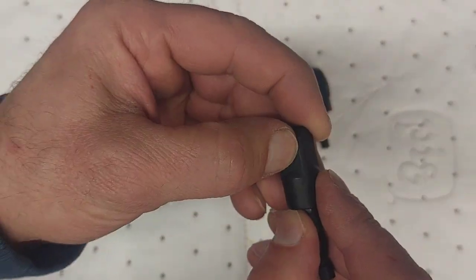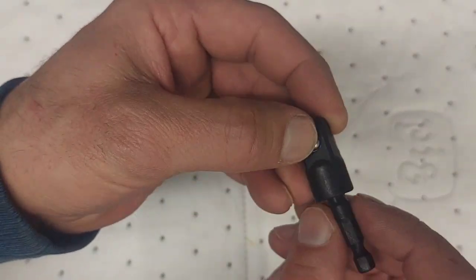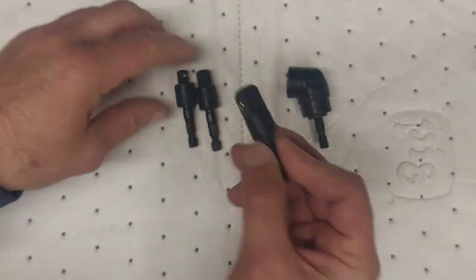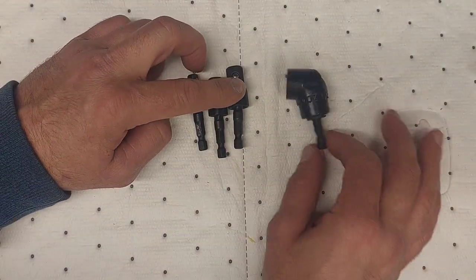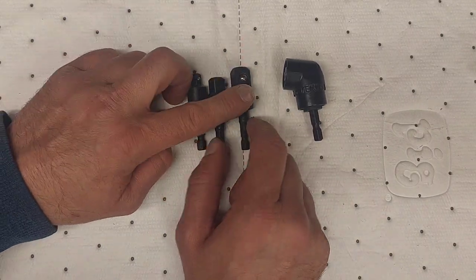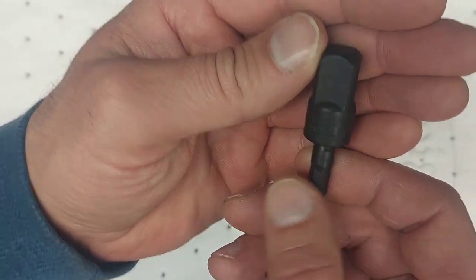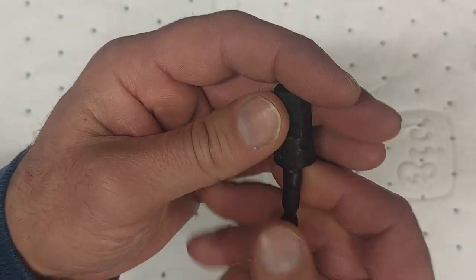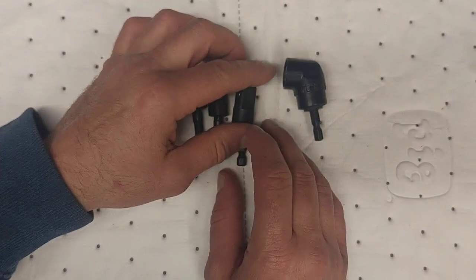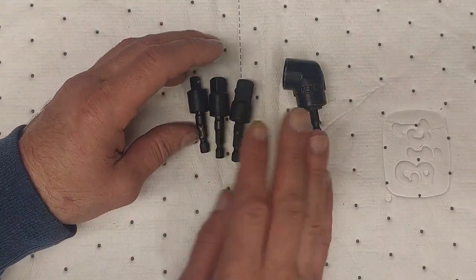These are spring-loaded ball bearings in here as well, just inserted in there. These are chrome vanadium — I guess the tops anyway. The tops of these are chrome vanadium, and as you can see, they are printed on them as well. These all have electroplating for rust protection.